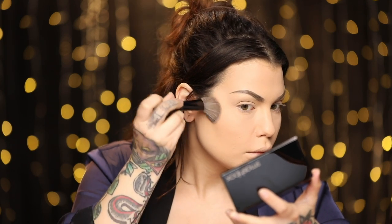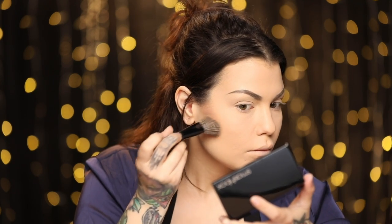I'm using the Smashbox Contour Palette — this is like the OG contour palette. I'm pressing this into the hollows of my cheeks. I don't know why I stopped using this palette — it's the best contour shade. I'm also going to come right along the forehead and then the sides of my nose. I usually suck at contour — but actually, I'm great at contouring my nose.